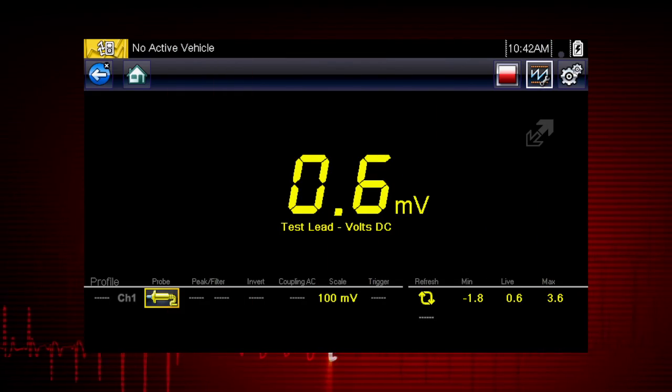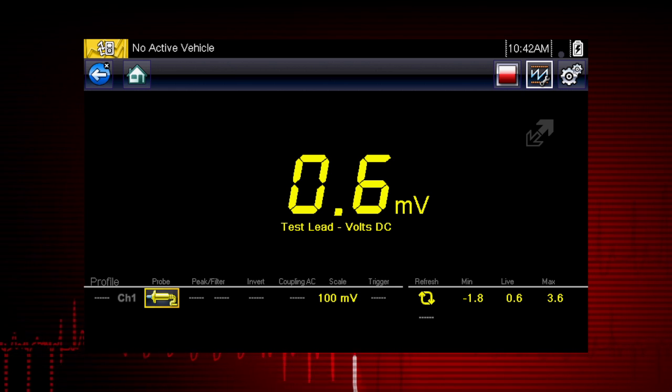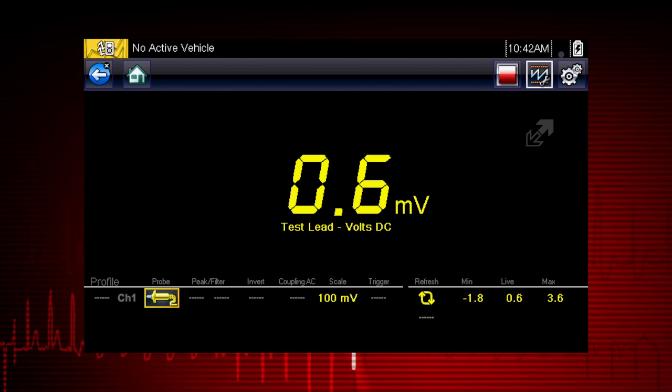The digital multimeter displays a digital value. This type of display is typically used when the value being measured is not rapidly changing.